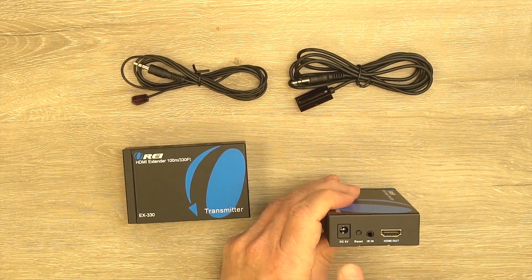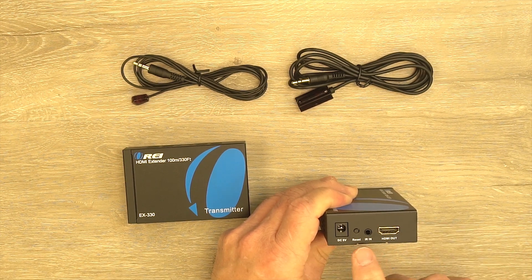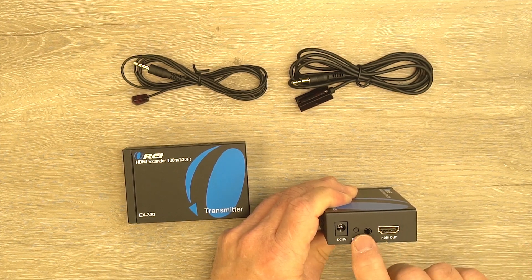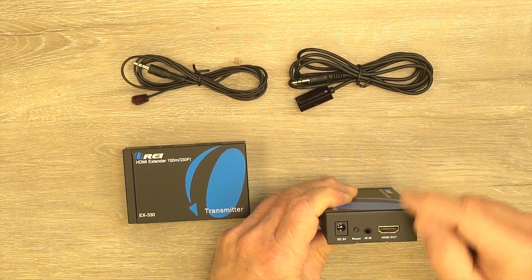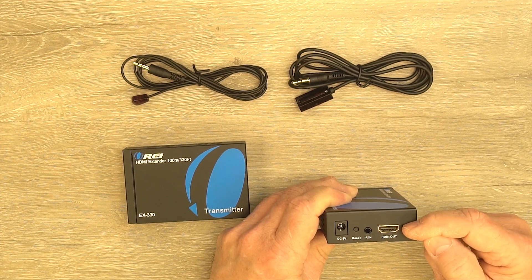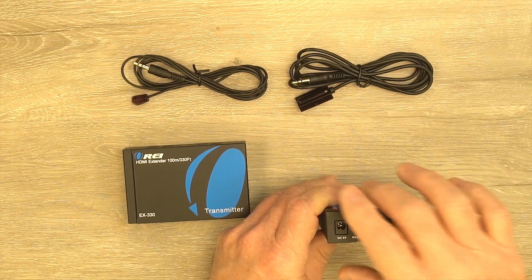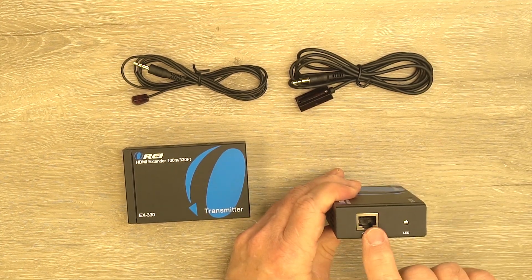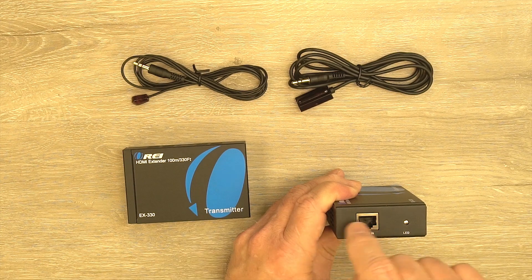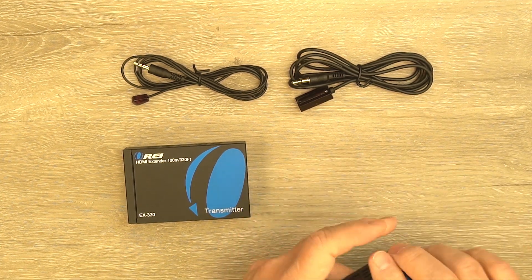On the receiver module you'll find the same power connection on the end — use the second power supply and plug the barrel connector in. There's also a reset button to reset the module if needed, and a port where the infrared receiver plugs in. The HDMI output connection goes from the module to the local TV or monitor you'd like to enjoy the content on — use a standard HDMI cable. On the other end is the LAN connection for the cable that connects the two modules together, and to the right of that a power LED indicator confirming valid power.